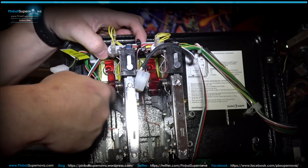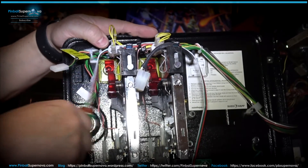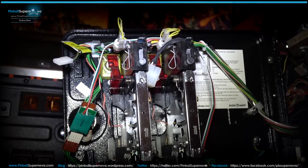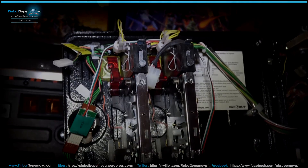Maybe I'll put one more wire tie where the cable comes out just so it's really not going to go anywhere. That's it for the coin door. Now we're going to go to the back box, put the daughter board onto the board in the back box, run the cable through the machine, and the installation will be complete.